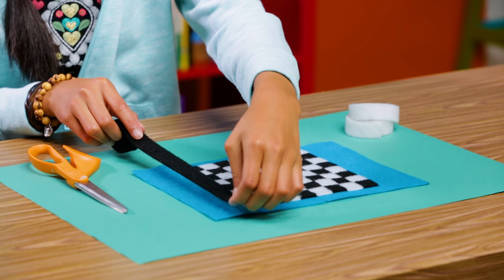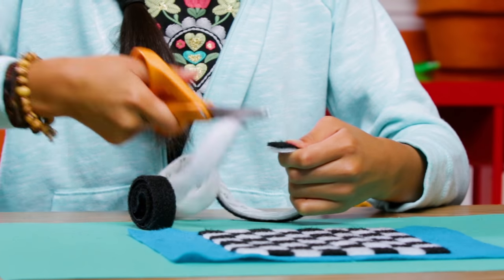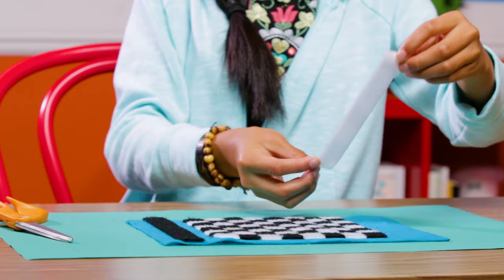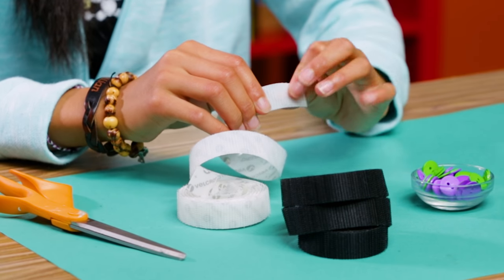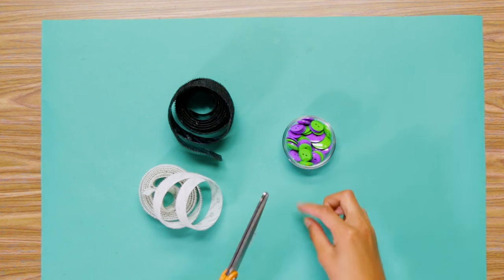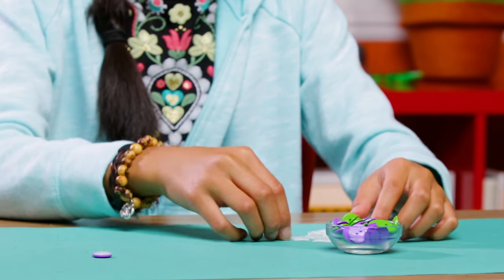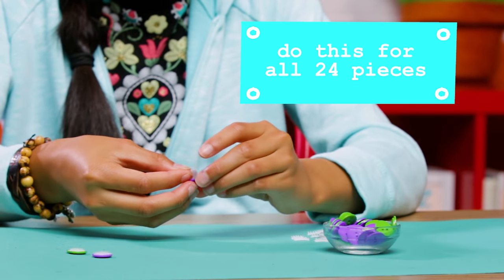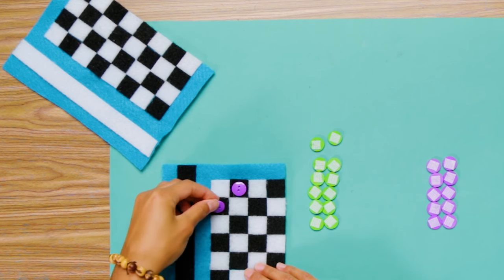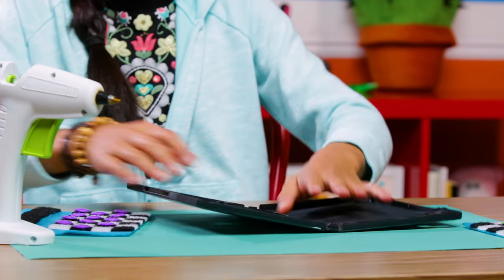Now measure your black Velcro against the long end of your felt checkerboard. Cut that piece. Use that to measure and cut a white piece the same size. Stick these to your felt long ways, like this. Take the sticky side of your Velcro, cut a square, and then cut it in half twice. Cut 24 tiny squares. Stick these to the back of your buttons.